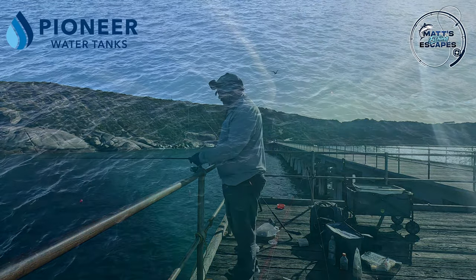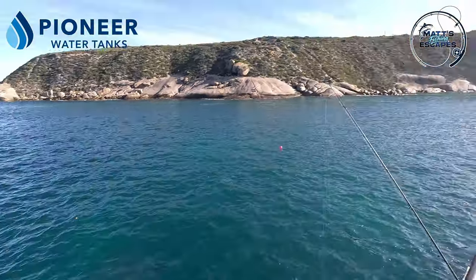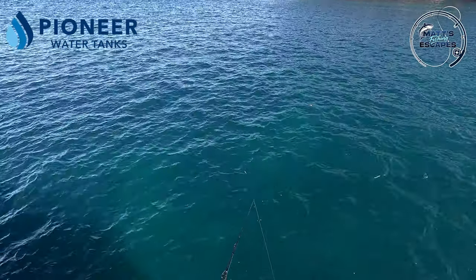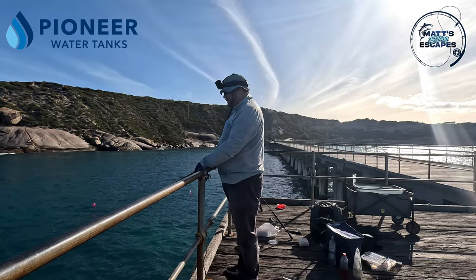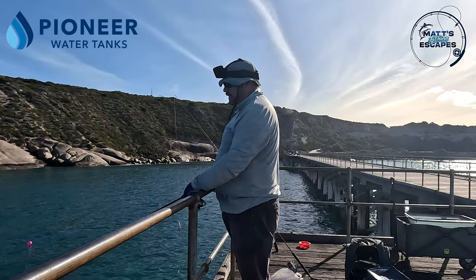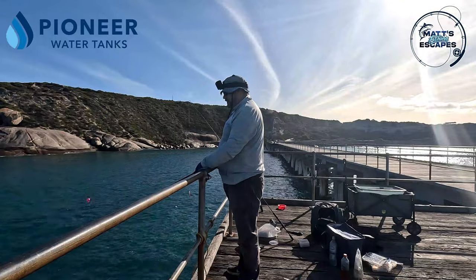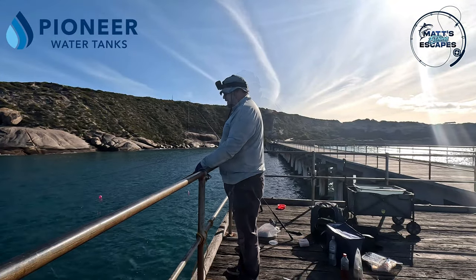Took it down and then popped back up - going down again. How do they not take it? If they're that small I probably don't want to catch them anyway. I think like many jetties the smaller tommies come in closer and the bigger ones are generally out the back.